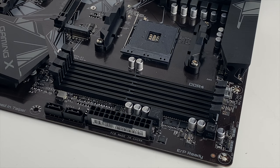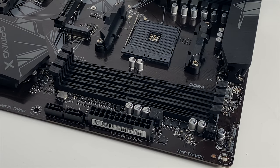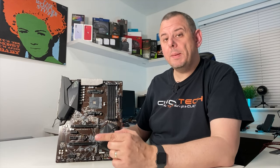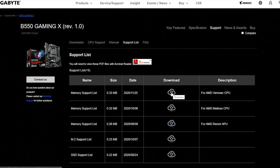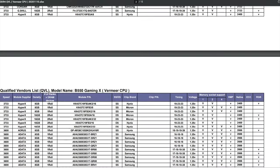There are 4 DDR4 RAM slots which support up to 128GB of dual channel memory, 32GB per slot, and they can run at up to 4733MHz overclocked on 3rd gen Ryzen APUs or 4400MHz overclocked on the CPUs. It's worth checking out the RAM compatibility lists on the Gigabyte website — I'll leave a link in the description below.